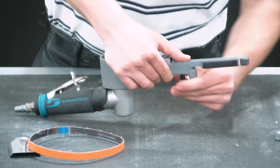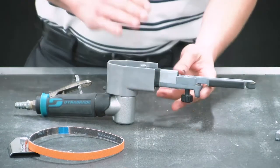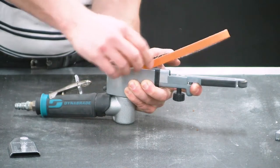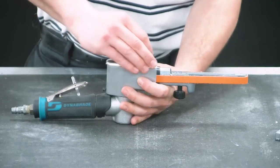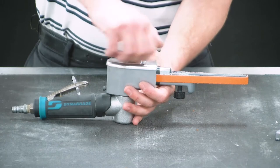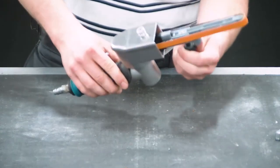We will fix the tracking once the belt is reinstalled, so it doesn't have to be perfect while you're screwing it on. Now reinstall your belt by depressing the tension arm. Reinstall the belt cover, and then adjust the tracking as needed.